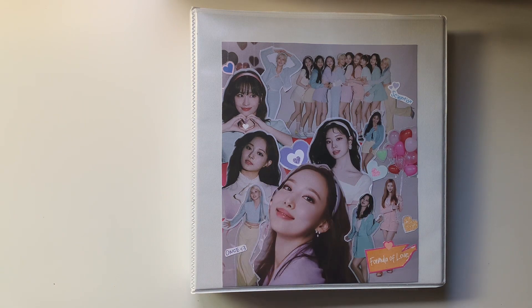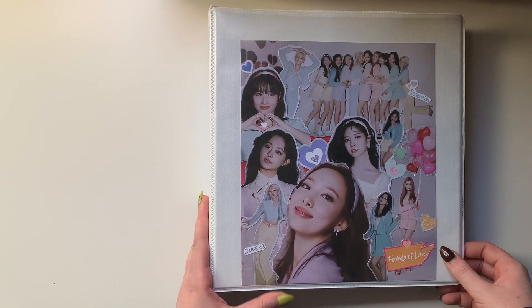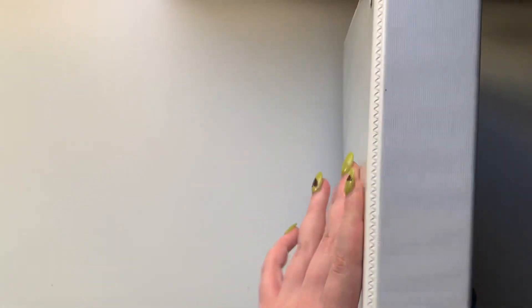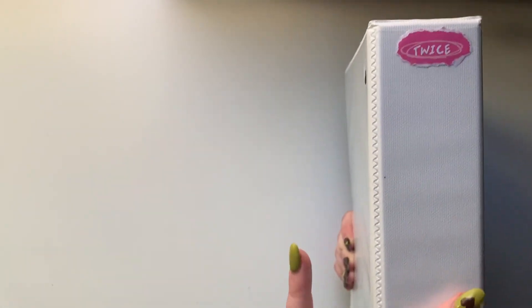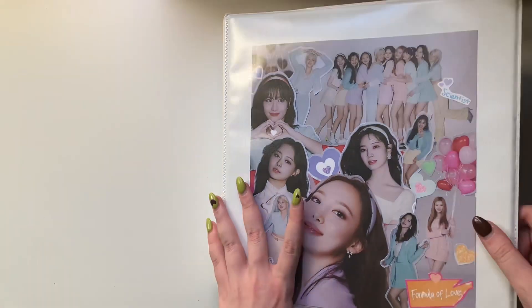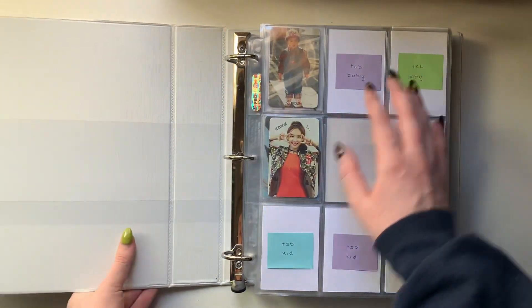I got a new tripod stand today, so I'm testing it out by filming this video. Here's my Twice binder. I'm currently using a one and a half inch binder, but I did realize quickly yesterday that I am going to have to expand into a two inch binder, especially.